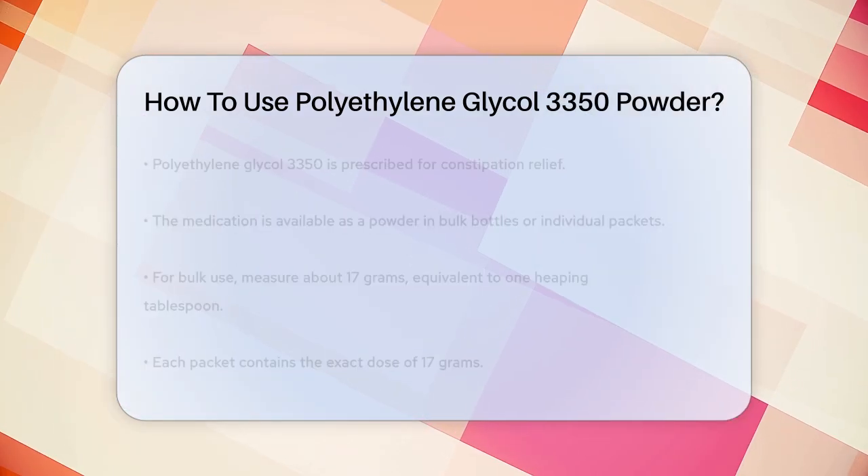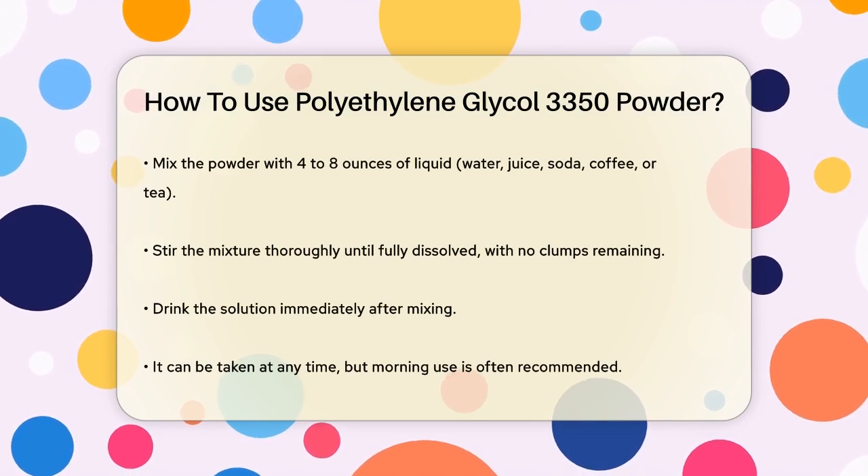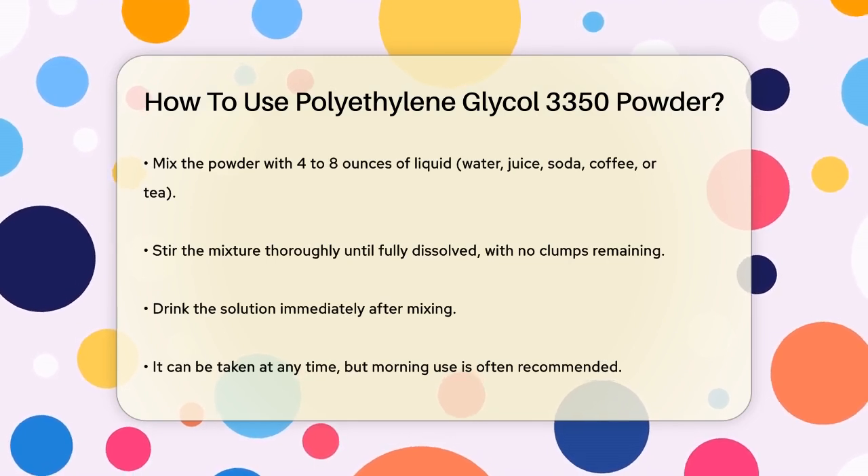To prepare the solution, take about 17 grams of the powder, which is roughly one heaping tablespoon. If you're using the packets, each packet contains this exact dose.